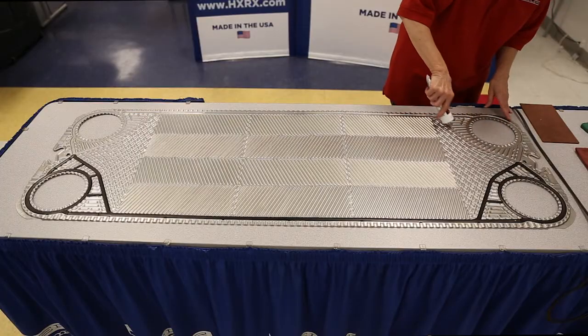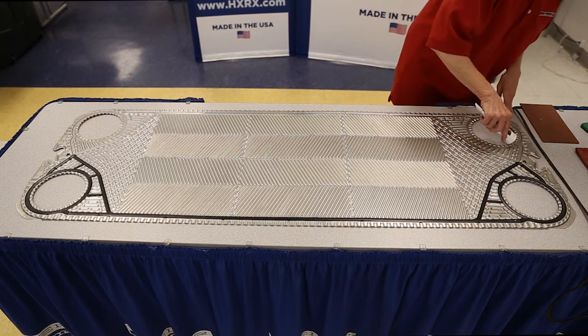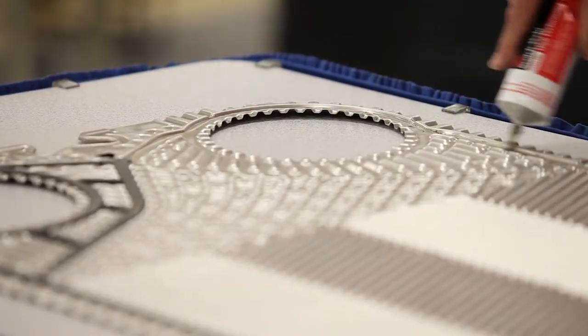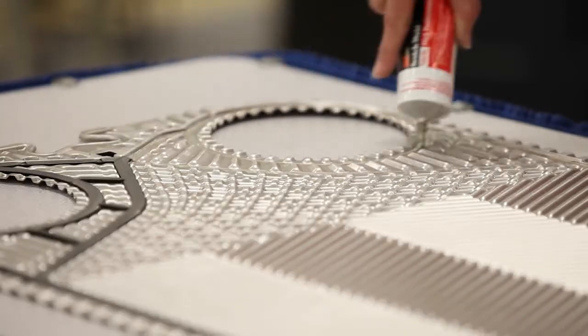Using a tube of glue, apply a small bead of glue to all sections of the gasket track. Applying a small bead of glue will prevent the glue from coming out from under the gasket after you place the gasket into the track. The glue is not for sealing — it's just intended to hold the gasket in place so they don't fall out as you load the plates into the unit.